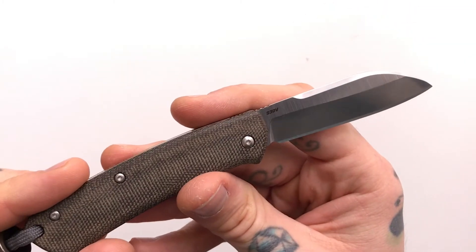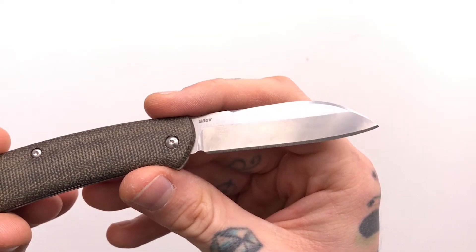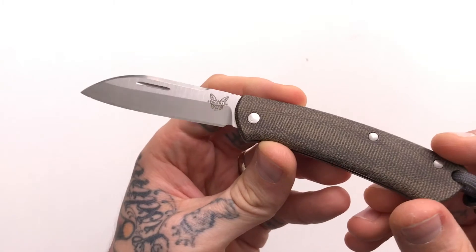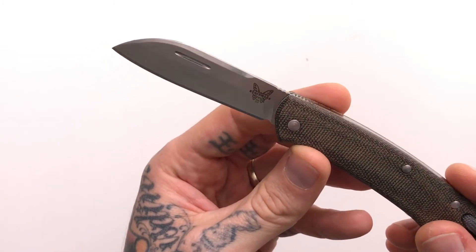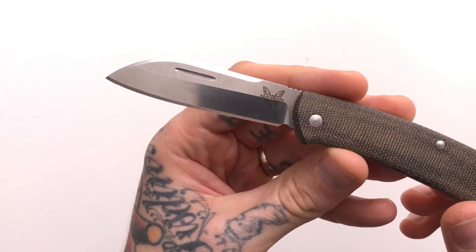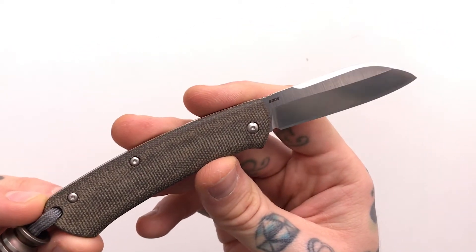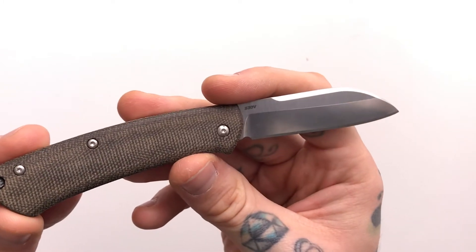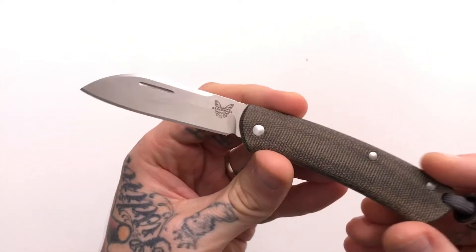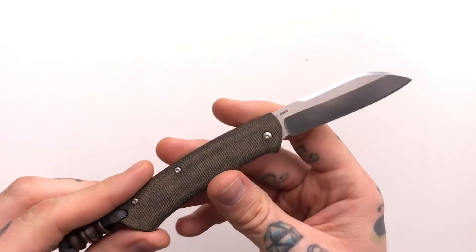This is the S30V blade steel. I know so many guys really care about blade steels — I'm not one of those people. My day-to-day needs are really just cutting paper and small EDC tasks. Most of my slip joints are like 1095, which gets dull easily but also sharpens super easily. Conversely, S30V stays sharp longer but is harder to sharpen. Either way, if you're interested in blade steels, this is a very beloved blade steel.